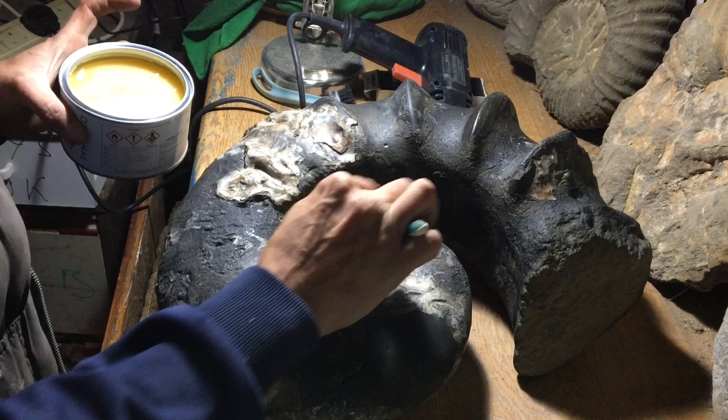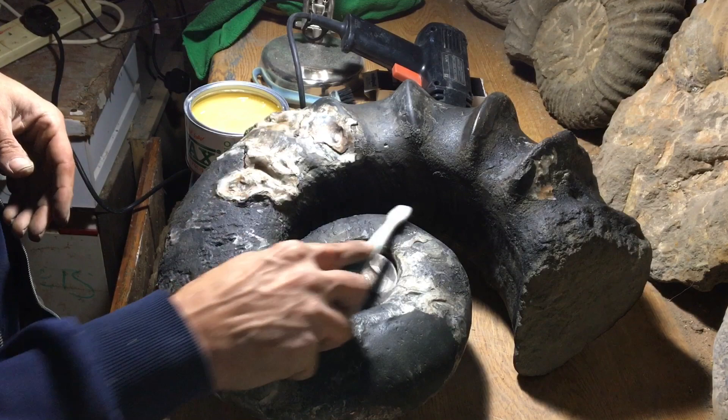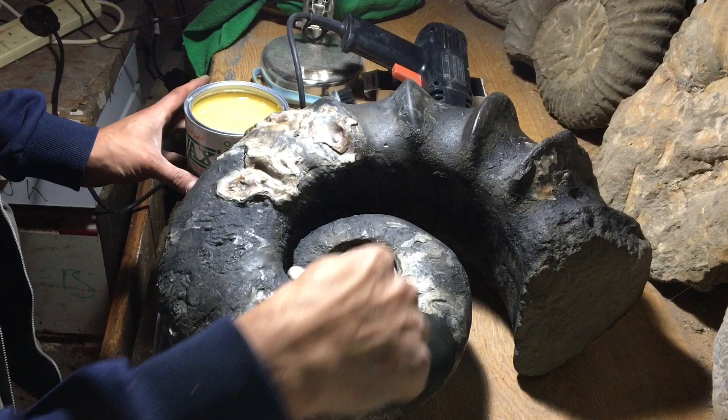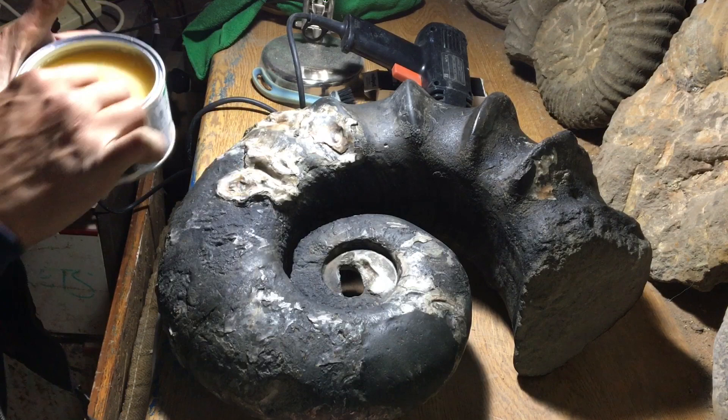Might as well get into these little bits of ribs that I've missed with the polish. This beeswax is going into it much nicer — a little bit more for these oysters here. A little oyster there.